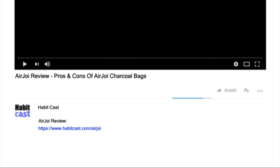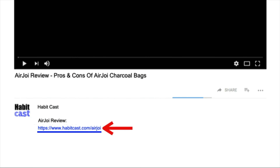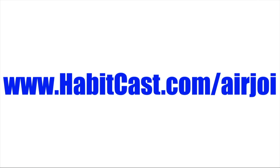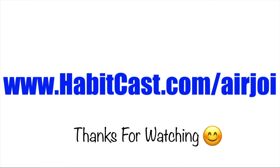Now if you want to get AirJoy at the cheapest possible price, then click the link below this YouTube video in the description and you will be taken to the best place to purchase it. Alternatively, you can type the following URL into your web browser: www.habitcast.com/airjoy. I hope you enjoyed this AirJoy review and thanks again for watching.